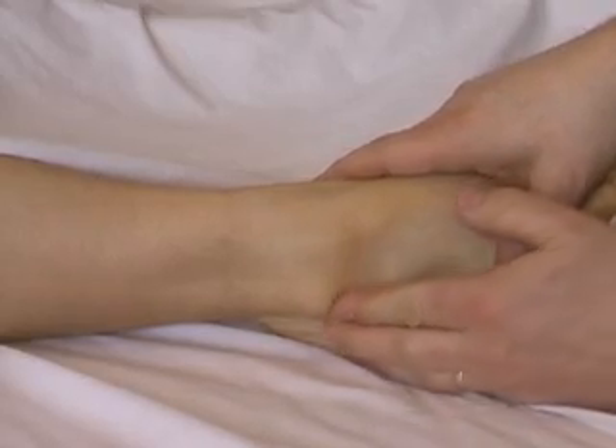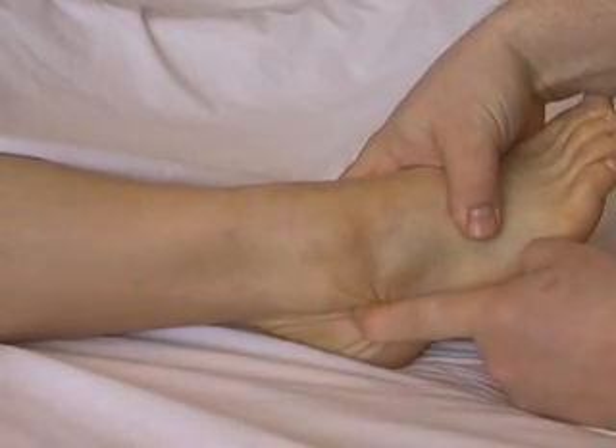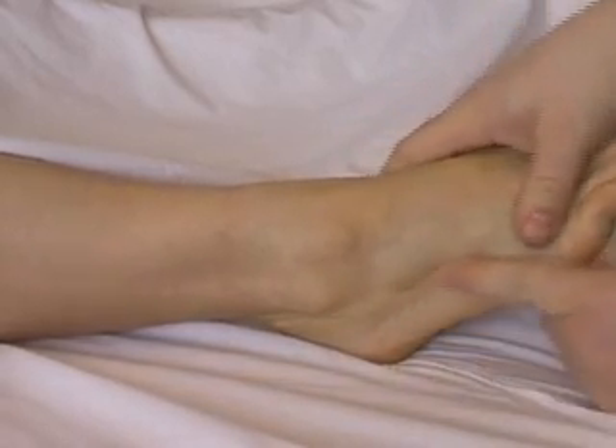If we proceed along posteriorly from the malleolus, we'll find another ligament coming off the back here, which is the posterior talofibular ligament.